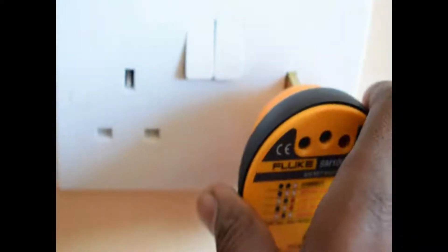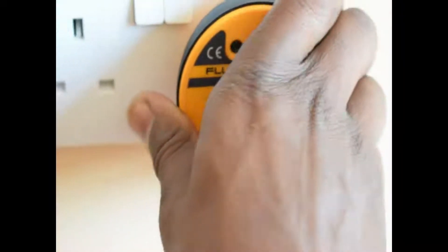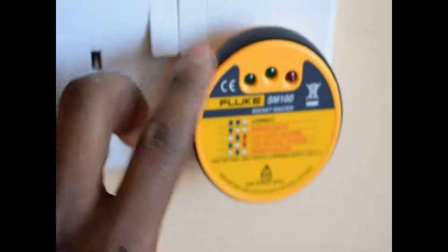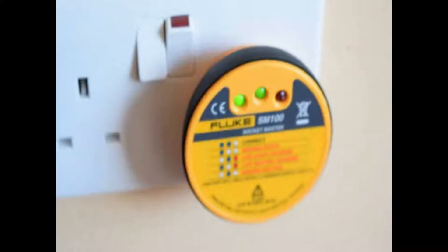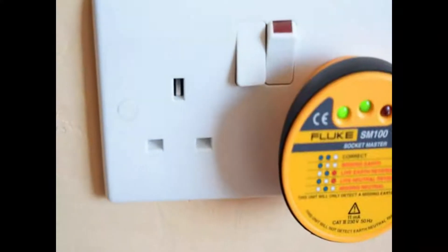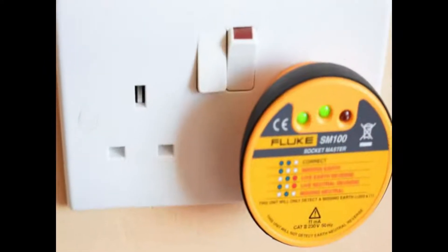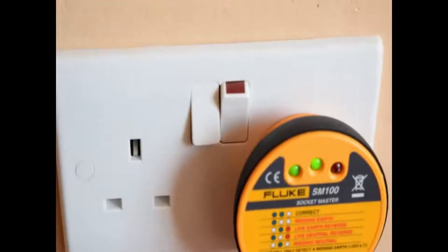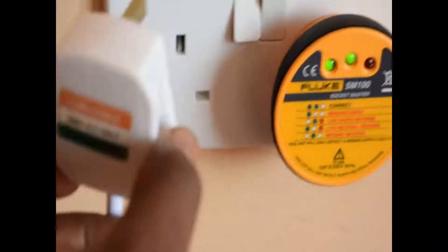into the other socket outlet and turn on the switch. And there we go again — both of our socket outlets are wired correctly and it's safe to plug in your appliances. So what I'm going to do now is to plug in my extension through this UK standard top plug and continue enjoying power.